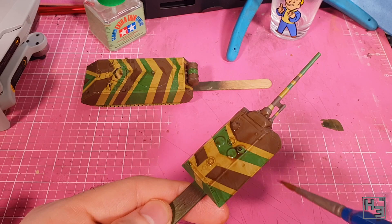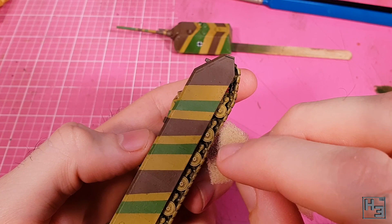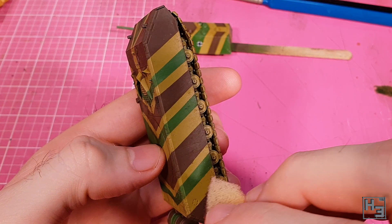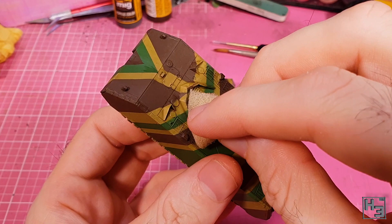It's now time for chipping. I decided to try a different colour, so I used Chipping from Ammo by MIG — that's literally the name of the product, 'Chipping', so it makes sense to use it for this application. I use my usual sponge method of applying chipping here and it works well.